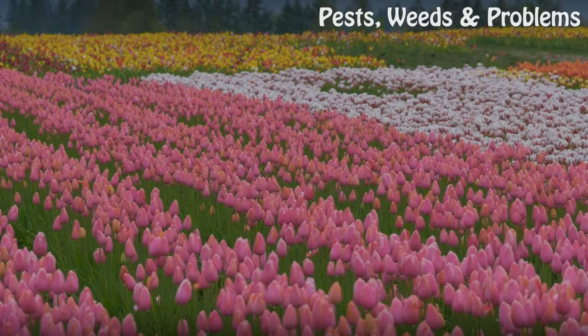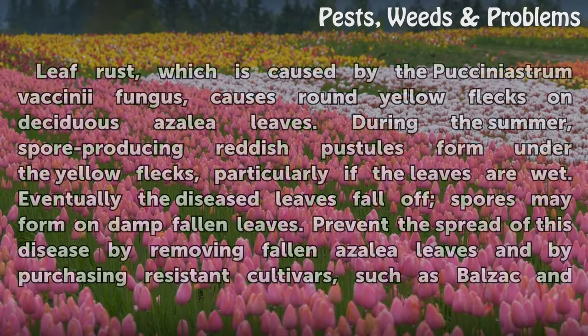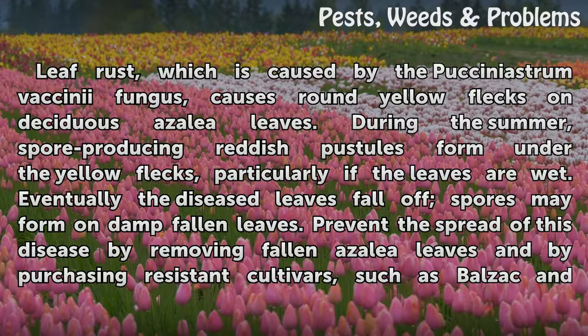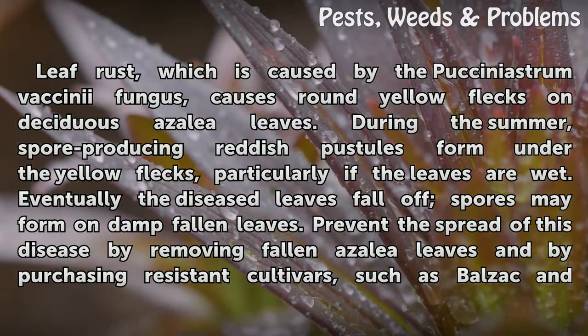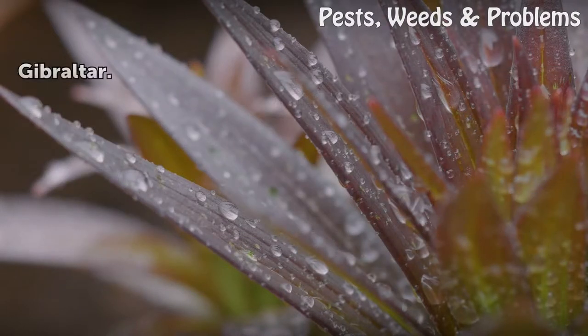Leaf rust: Leaf rust, caused by the Pucciniastrum vaccinii fungus, causes round yellow flecks on deciduous azalea leaves during the summer. Spore-producing reddish pustules form under the yellow flecks, particularly if the leaves are wet. Eventually the diseased leaves fall off, and spores may form on damp fallen leaves. Prevent the spread of this disease by removing fallen azalea leaves and by purchasing resistant cultivars such as Balzac and Gibraltar.